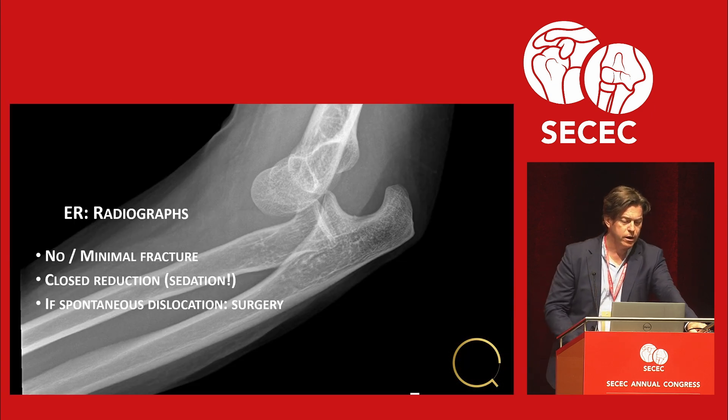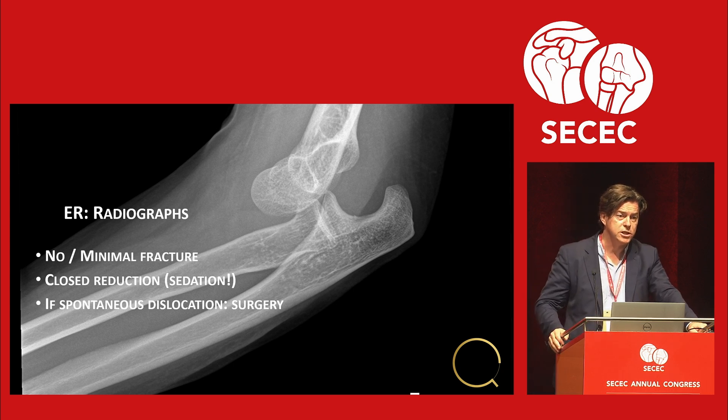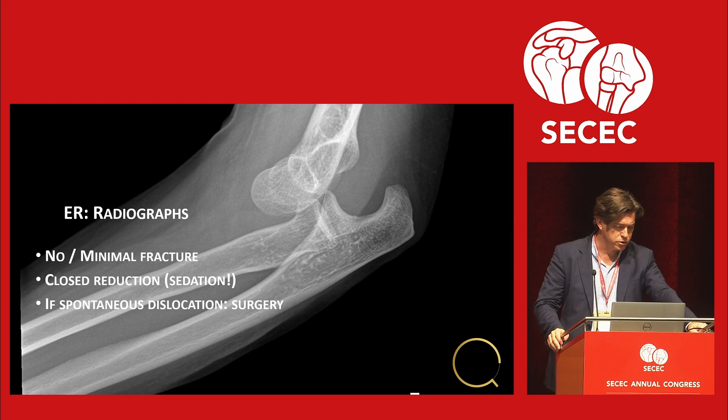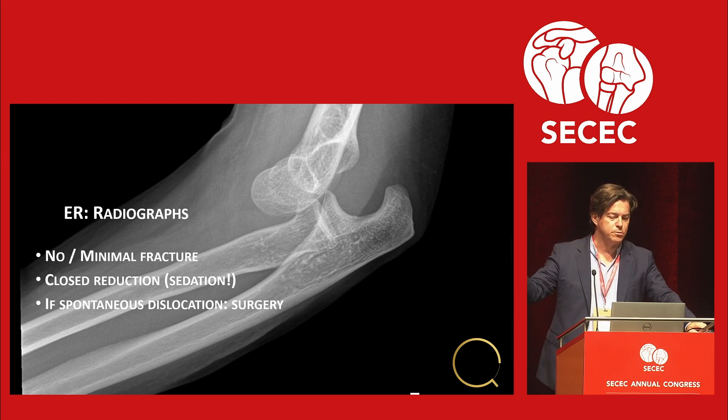You go to the ER and get radiographs. If there's no or minimal fracture, you get a closed reduction. We prefer to use sedation for this and our ER doctors know how to do it. After reduction, they take the patient through a range of motion — no varus or valgus stress, no rotation stress, just range of motion. If it dislocates spontaneously before 30 degrees, surgery is indicated.